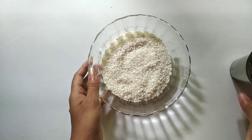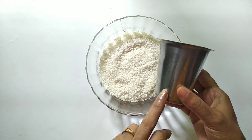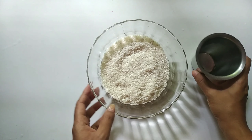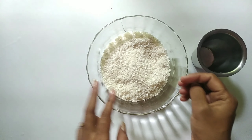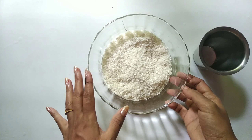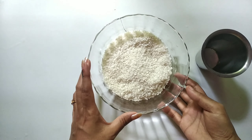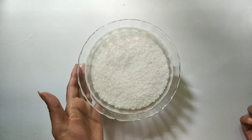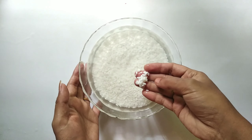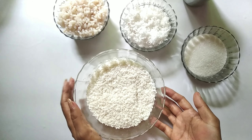I am going to add 2 glasses of rice. I am going to add all the colors as well. I'm going to add 6 glasses of rice.